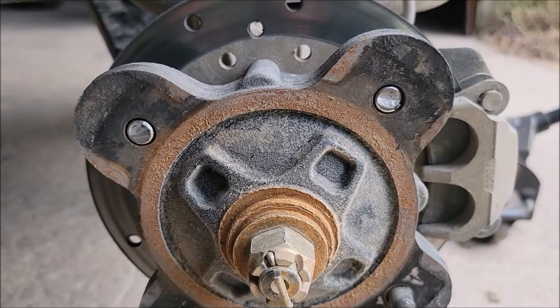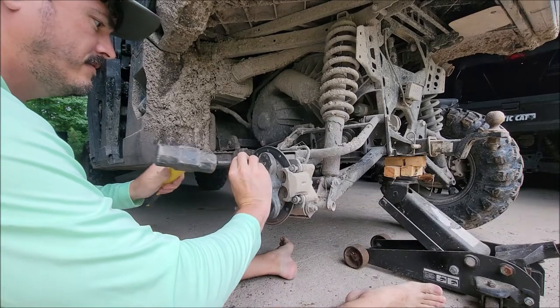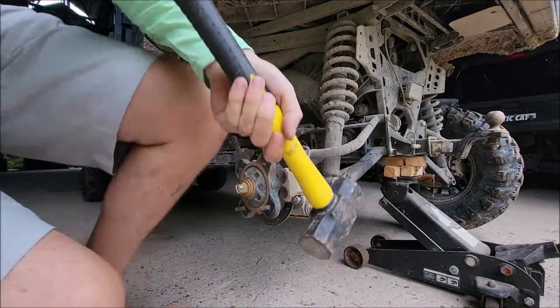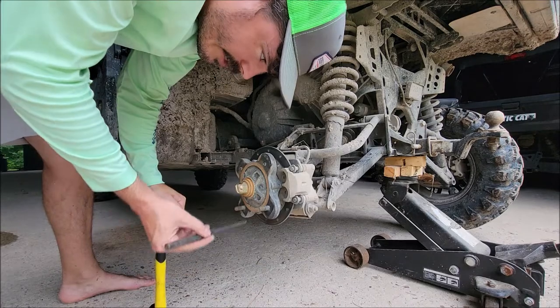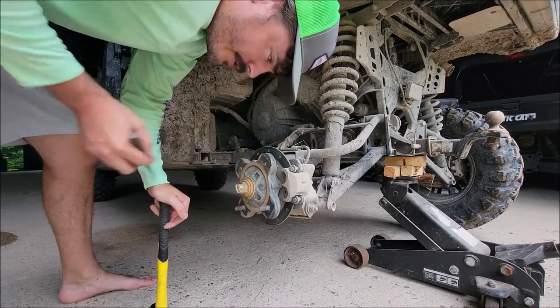Here's a closer look at the two sheared ones. I'm going to get a punch and go to tapping on them — I'm sure I can get the broken ones out. I really want to be able to get the new ones in without having to take the hub off, but we'll see. I'm going to stand up and hit it, see if that helps. I can't get it to budge. Might have to get a sledgehammer. I started to hit on the ones that are left, and now I'm thinking I might need to leave them because I can't even get the other two out.